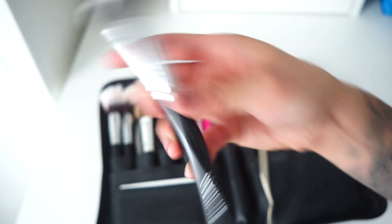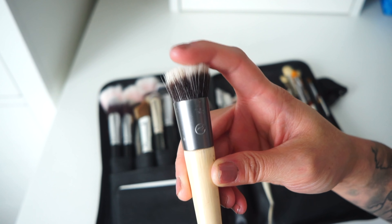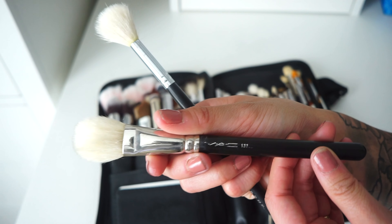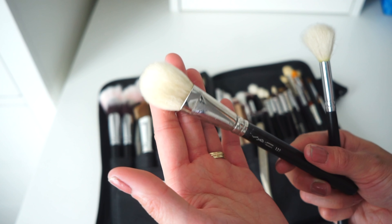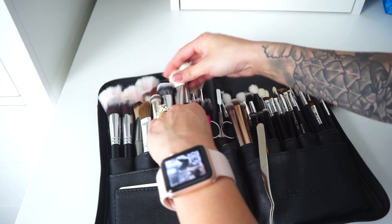I also use these flat brushes for setting underneath the eyes. The MAC 270S and the Morphe E20 serve pretty much the same purpose — blending out concealer or applying concentrated products. The EcoTools Seamless Stippling Brush is essentially my skincare brush; I only use it for primers and moisturizers. Then at the back I have the MAC 103 tapered brush for highlighting, setting powder under the eyes, or dusting product away, plus the Morphe M510, also a tapered highlighting brush.